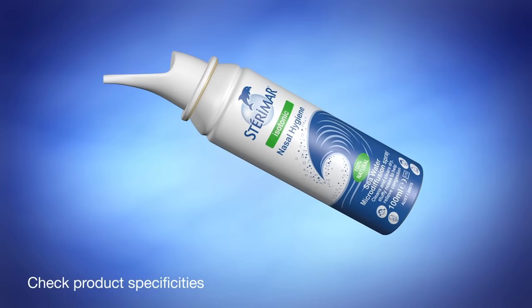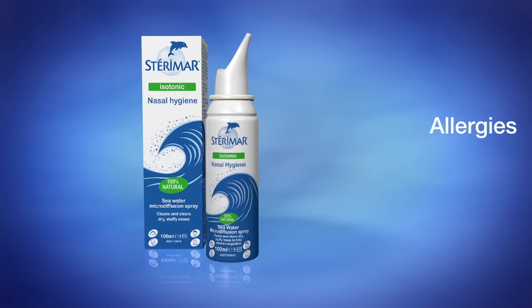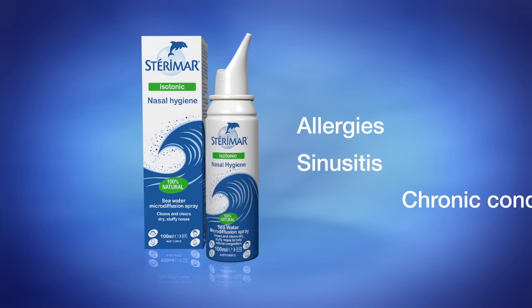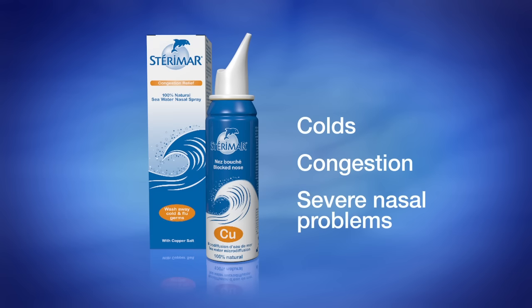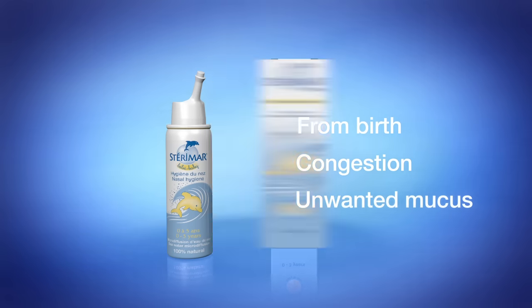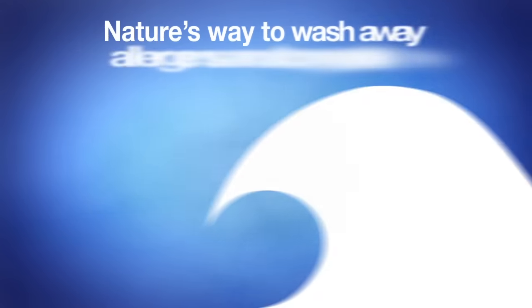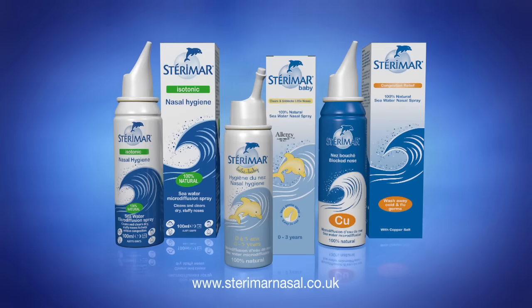Steromar offers three products available from Boots, Superdrug and most pharmacies: Steromar nasal hygiene for allergies, sinusitis and chronic conditions; Steromar congestion relief for colds, congestion and more severe nasal problems; and Steromar Baby, from birth, to clear congestion and remove unwanted mucus. So for nature's way to wash away allergens and congestion, choose Steromar.